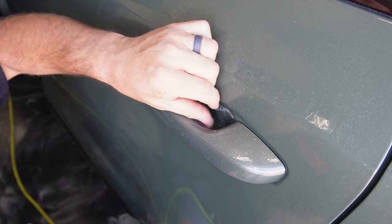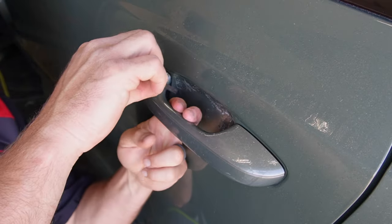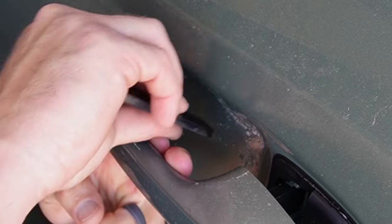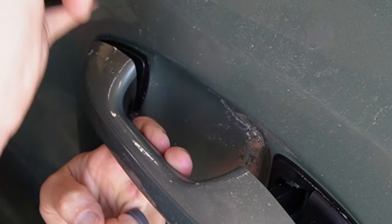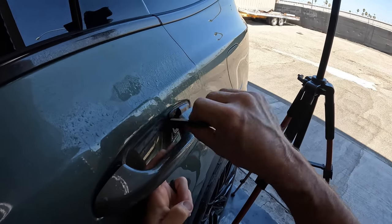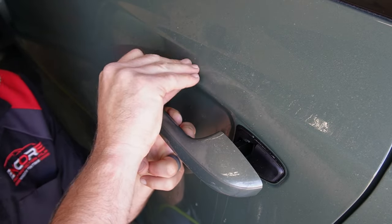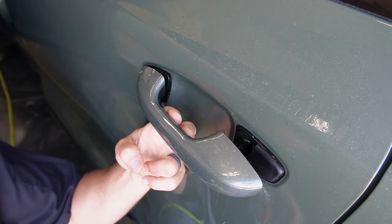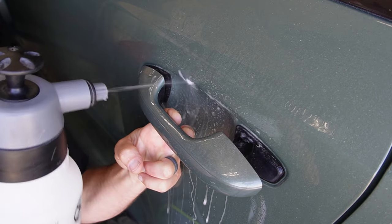We just want to make sure we don't have any pre-tacking going on, and then we're gonna go ahead and again go out to the corners. Sometimes I pull the door handle open so I can really get in there a little bit better. Get a little bit of tack in there again and make sure we get all these edges stuck down.